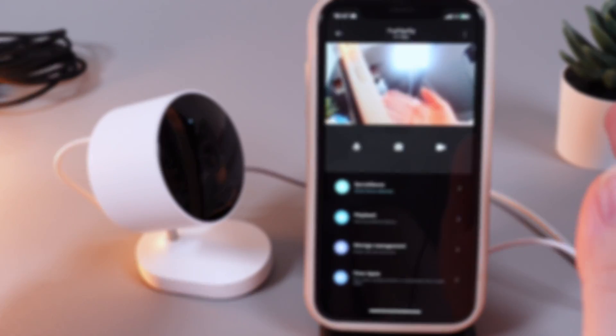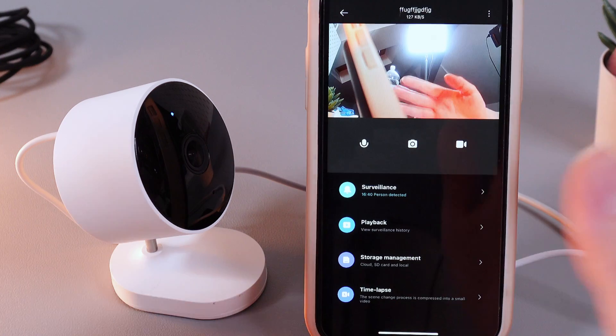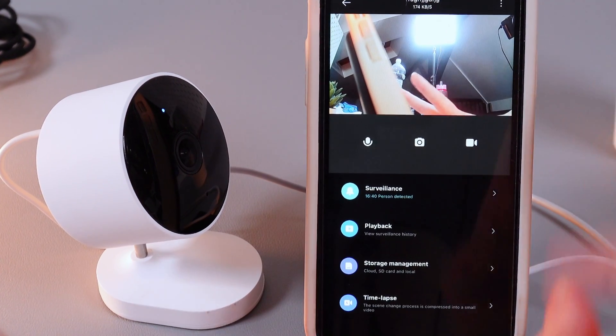Hi there! In today's video I'll show you how to perform a factory reset on your Xiaomi AW200 camera in two ways. Let's get started.